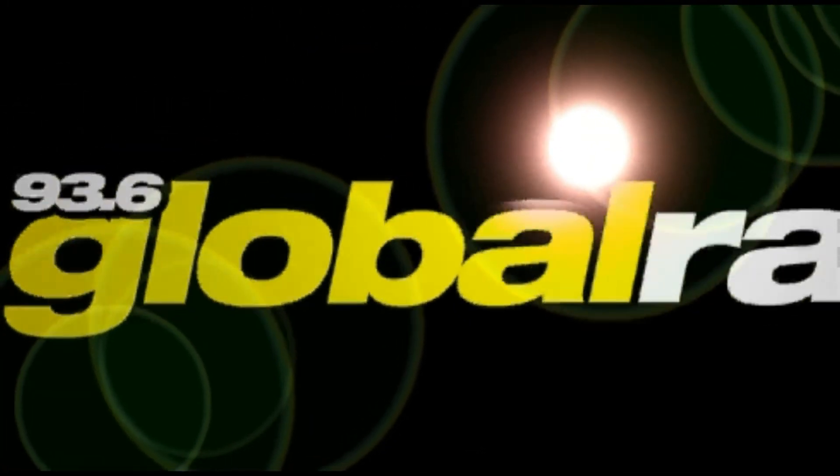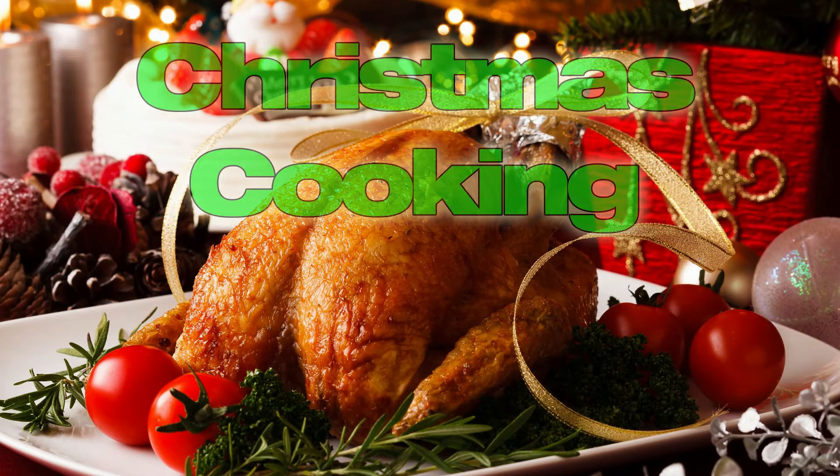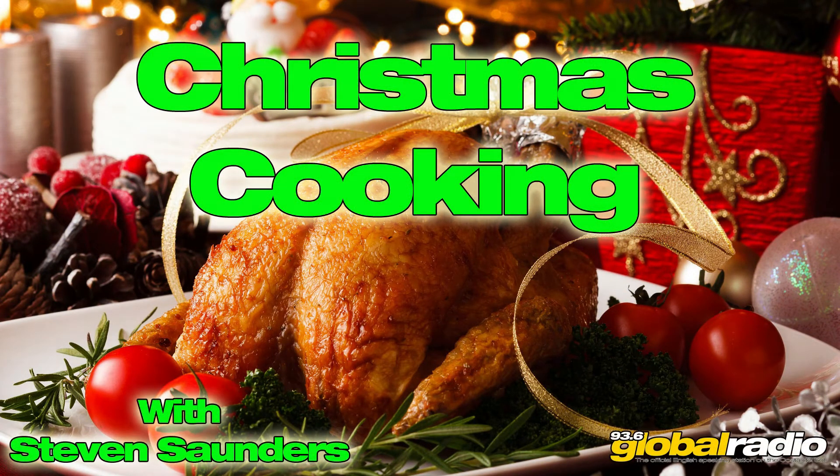Today's tip: Christmas stuffing. There's nothing better than great tasting stuffing on Christmas day. Put the ready-made stuffing mixes away back in the cupboard and try this fantastic fresh stuffing made with good quality sausage meat.